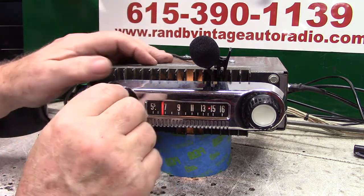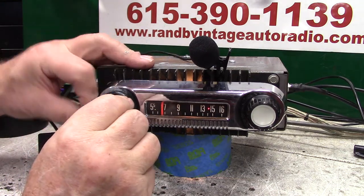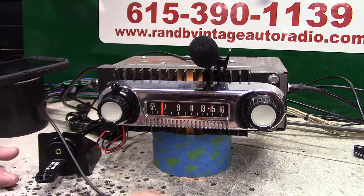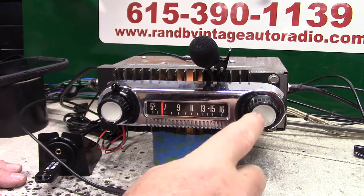You've got your tuner, just like you always had — treble and bass. First thing we're going to do is show you AM and FM. You can put this thing in scanning mode going down the road and let it find a station for you. You can do it with a push button or with the dial.